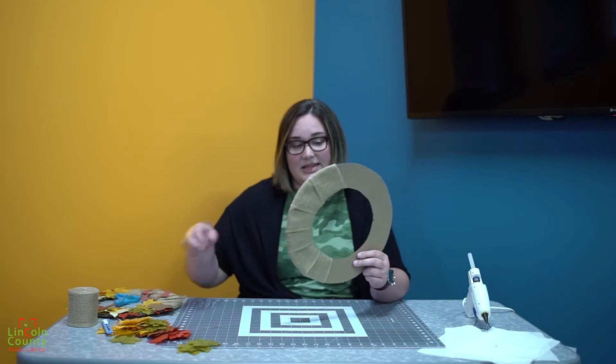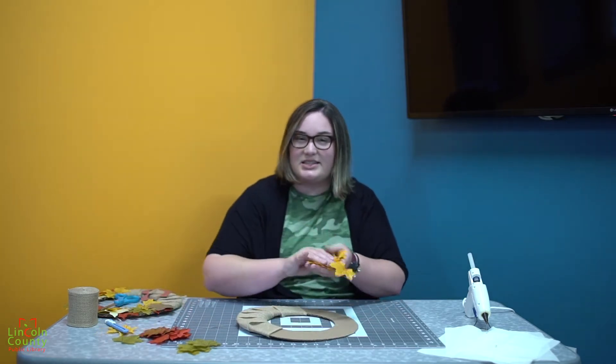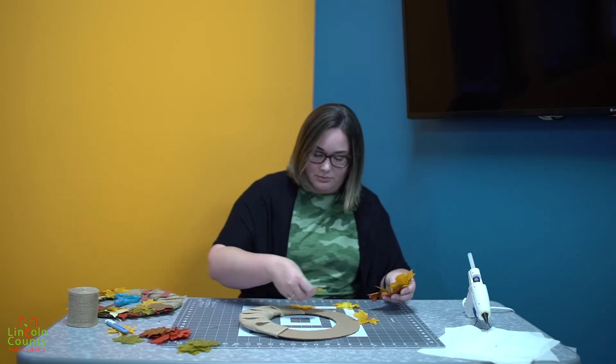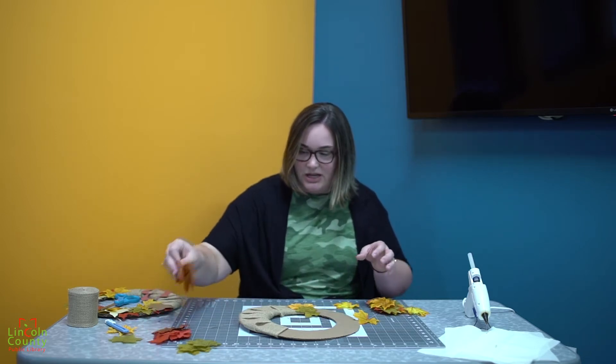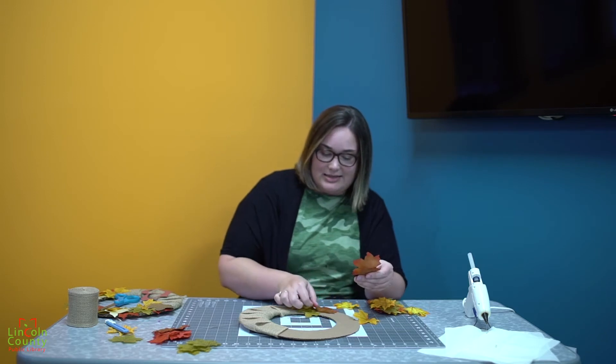Next, you're going to take your leaves and lay them out on your cardboard circle to decide what pattern you want, and make sure that there's no cardboard peeking through. You also want to make sure that you rotate your leaves so they're not all facing the same direction, just to add some variety.